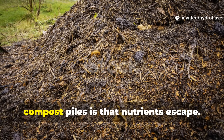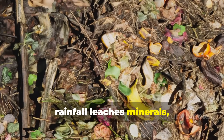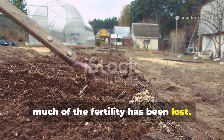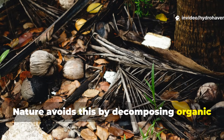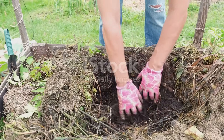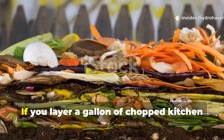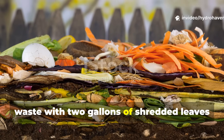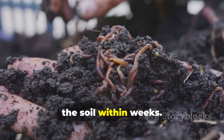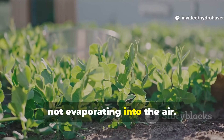One of the biggest weaknesses of compost piles is that nutrients escape. Heat drives off nitrogen as ammonia, rainfall leaches minerals, and every turn of the pile exposes fresh material to air. By the time you spread it, much of the fertility has been lost. Nature avoids this by decomposing organic matter in place, where roots can capture the nutrients as they're released. For example, burying food scraps directly under mulch keeps nutrients locked in. If you layer a gallon of chopped kitchen waste with two gallons of shredded leaves and then top it with three inches of straw, worms will have pulled that material into the soil within weeks. Every bit of nitrogen, phosphorus, and potassium ends up where it belongs — feeding your plants, not evaporating into the air.